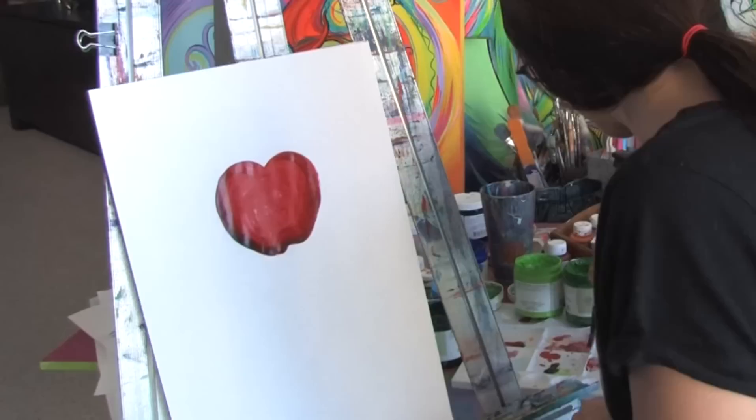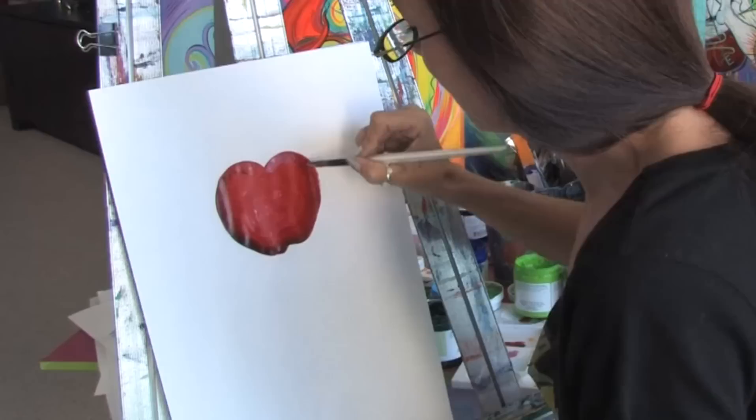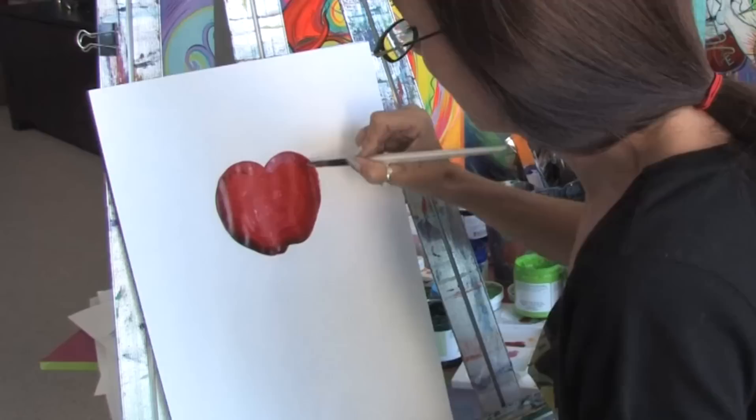Then we're going to do a little bit of highlighting on it. I have a little bit of a lighter pink and red mixed in. We're just going to go up here and just with a little bit of pink we're going to start highlighting the top of this apple to give it that effect. You want to just keep on blending your paint in and working that paint in slowly but surely, and eventually you'll have a nice apple.